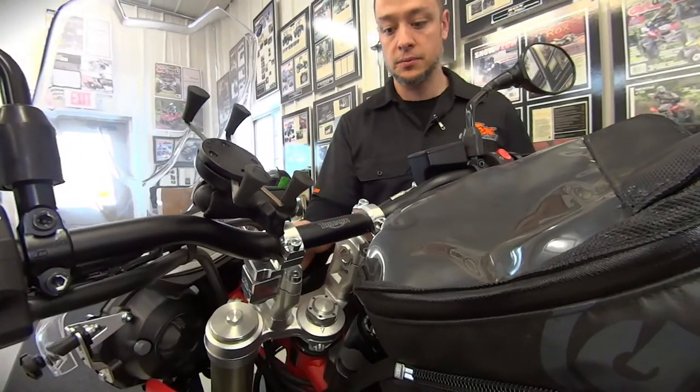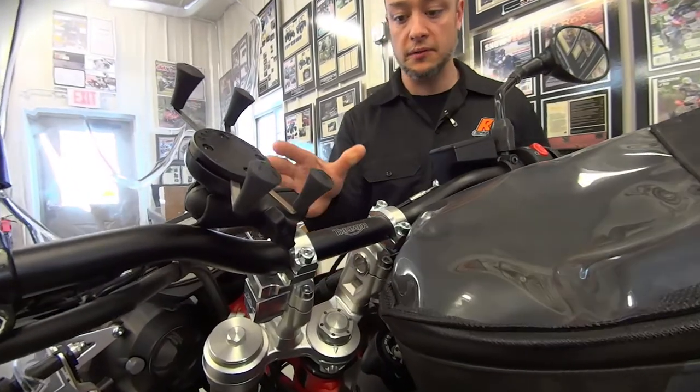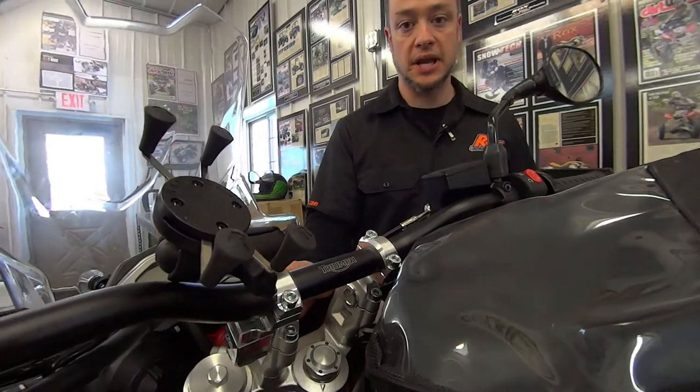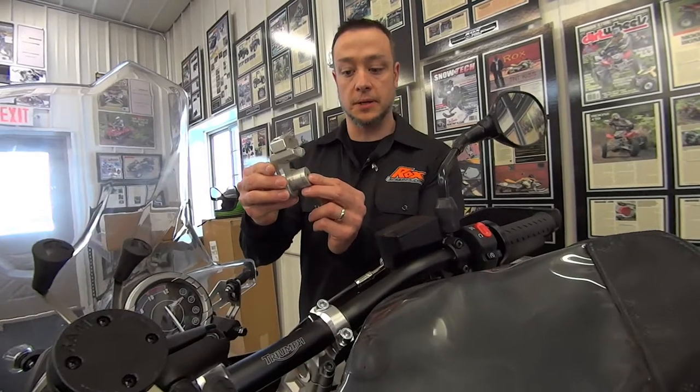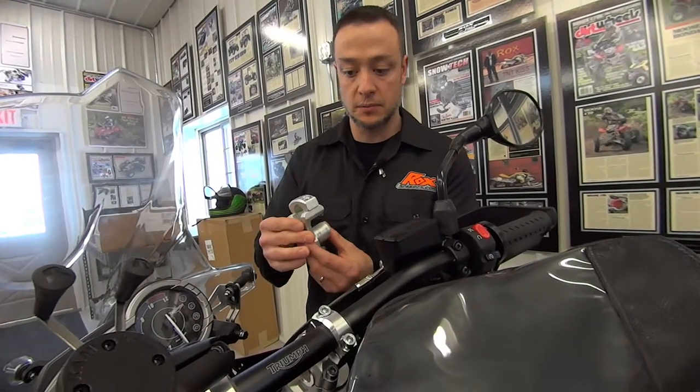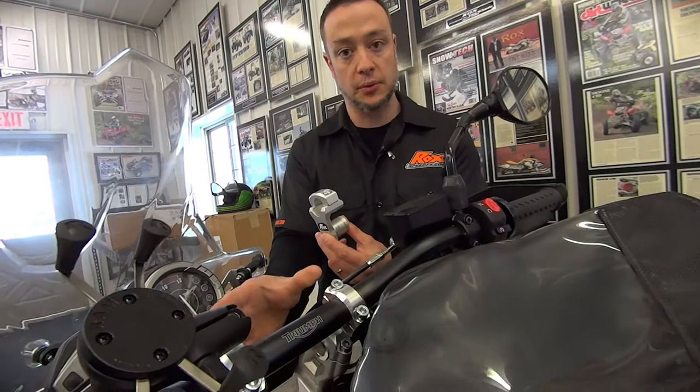Some of you may not know, some of you guys probably do, how our risers actually mount up on these. Right here we have a post on the bottom of our riser that simply goes into the factory handlebar clamps right where your handlebars were sitting.